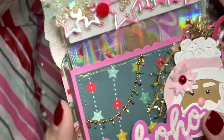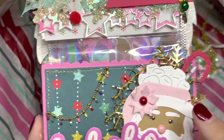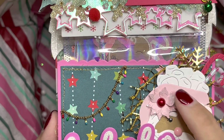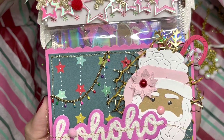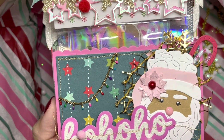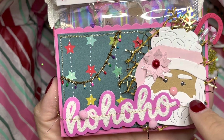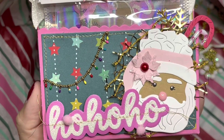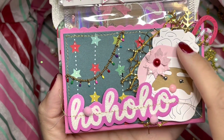Oh my gosh, this is so so so tiny but it's really really cute — it definitely gives that special touch of detail. Okay, focus — we have a cute Santa Claus here. I think this is a Santa Claus mug with marshmallows and candy canes, which is really really cute. She added enamel dots — or what are those called — Nuvo drops. So so cute! We have a cute little poinsettia — I think that's how you say it.